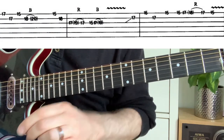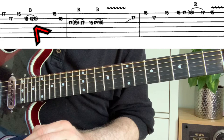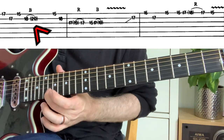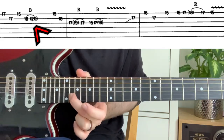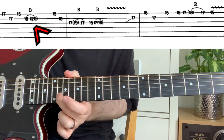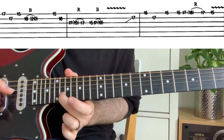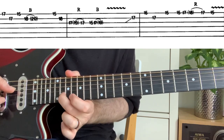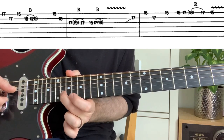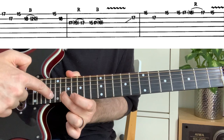In this particular tab you can see the number 18 on the B string with a loop over it, a 'b', and in brackets the number 20. The 'b' is for bend, so you're going to bend the 18th fret up. What does 20 mean? Well, there's the 20th fret, so you're bending that note up to sound like the 20th fret.